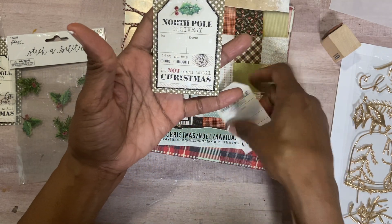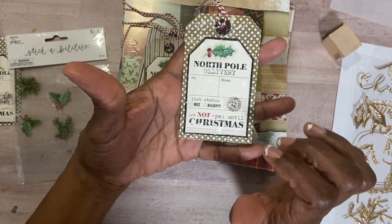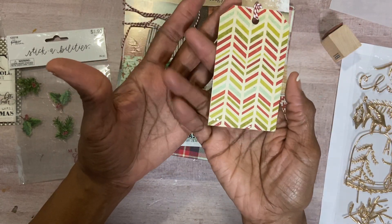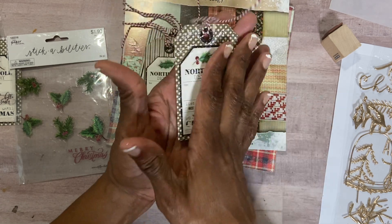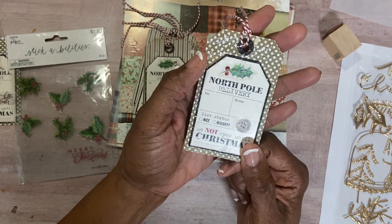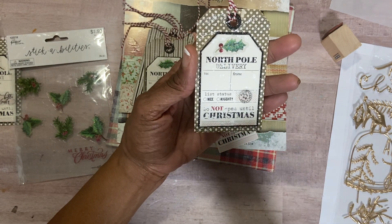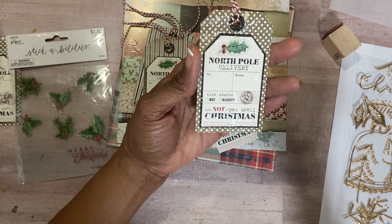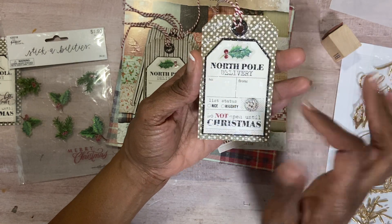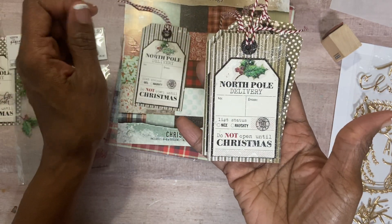I mounted it on some black glitter paper, and then put it on top of the paper from Tim Holtz. The beauty with this paper is the back is already double-sided, so it worked out. I used the glitter paper for the reinforcement sticker as well. Finally, I did this with some paint — I took a paintbrush, dipped it in white paint, and just flicked the brush so it splattered all over. Some splattered more than others.